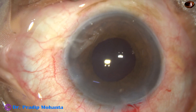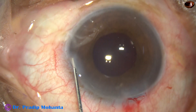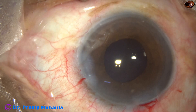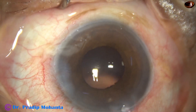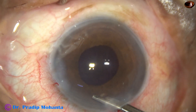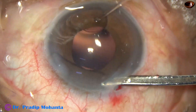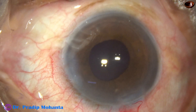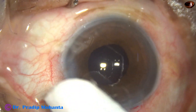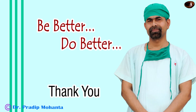Now I close the side port with a bit of moxifloxacin. I close the side port with BSS, hydrate the corneal stroma with BSS and the side port closes. A final lavage of the anterior chamber is done. The anterior chamber is nicely formed. Integrity of all wounds is checked with a cotton-tipped applicator — no leakage. A few drops of moxifloxacin is applied over the ocular surface and the case is concluded. Thank you very much for your attention. Hope this video will help you in developing your surgical skills. Be a great surgeon and serve your patients with love, respect, empathy, and great surgical competence.